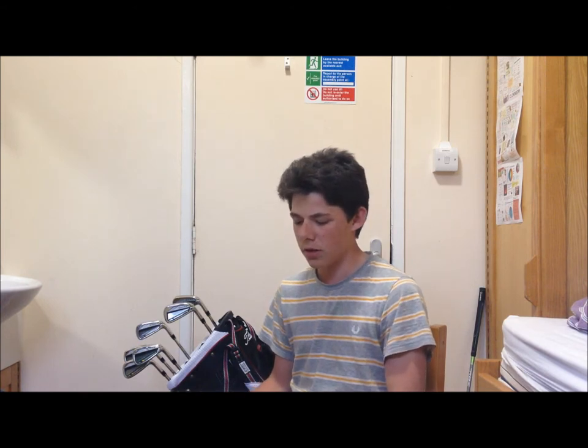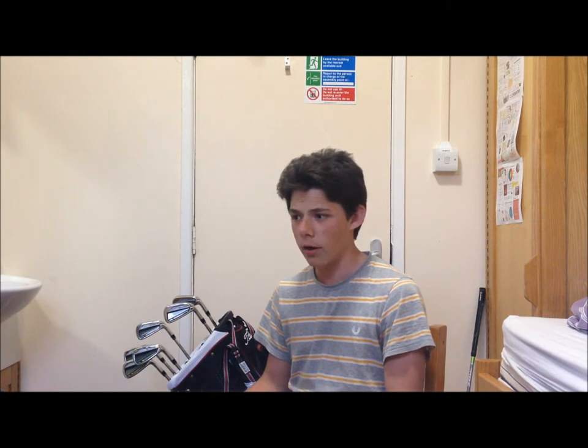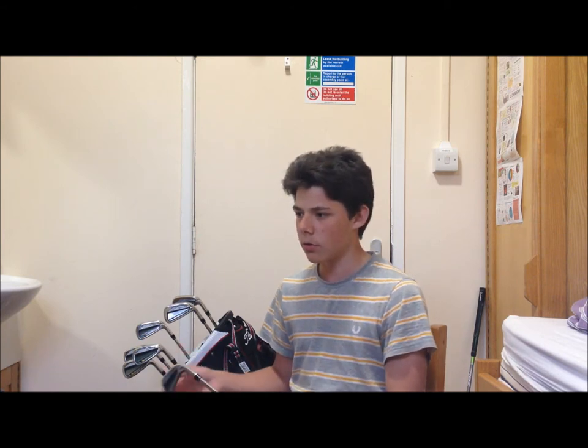So I just wanted to talk a little bit more about some of the stuff that I did during the fitting and why I got new irons at all.